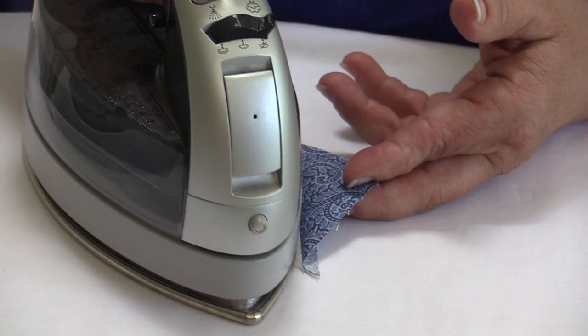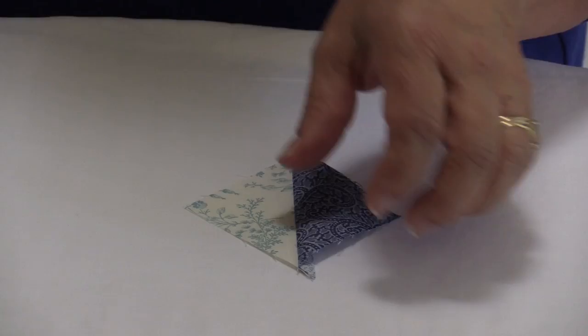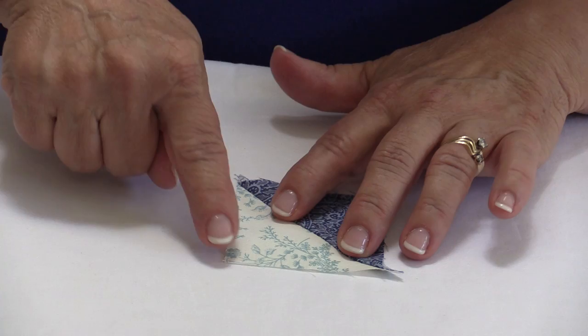I want to place my iron on the fabric on the side, and the iron stops at the seam line — you can practically see it. Once I've hit that seam I simply set my iron on it for a couple of seconds, and I have a beautifully pressed half square triangle. I don't have those bows that can often happen on the sides of my half square triangle.